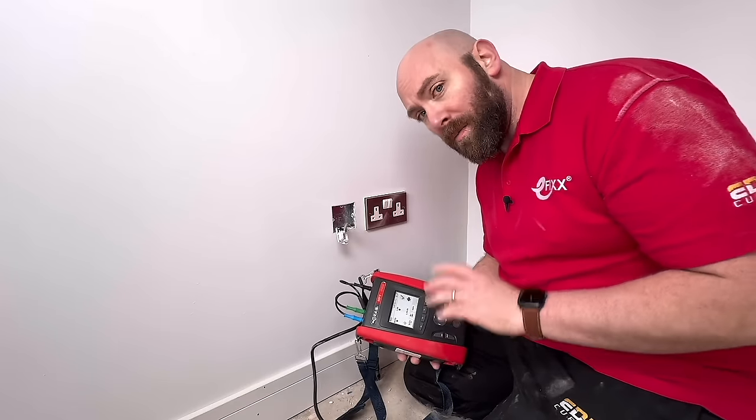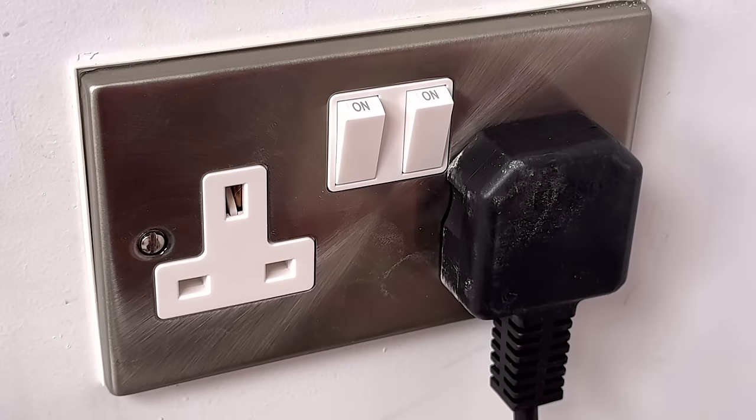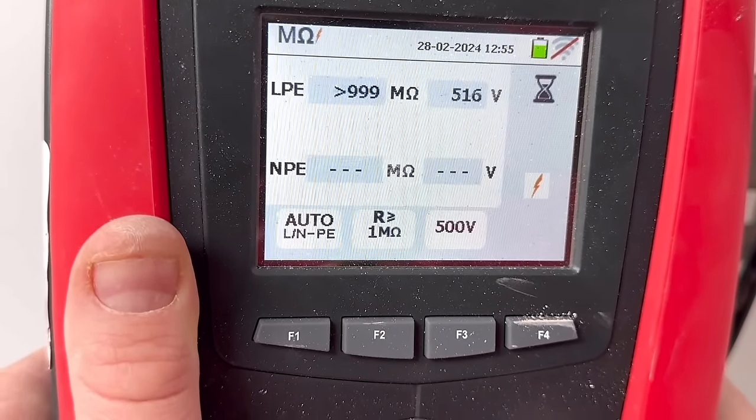The MFT Pro does boast some really unique features including this one for insulation resistance. With just one plug-in and one press of the button I can test across all of my conductors, making sure that the insulation is absolutely fine.